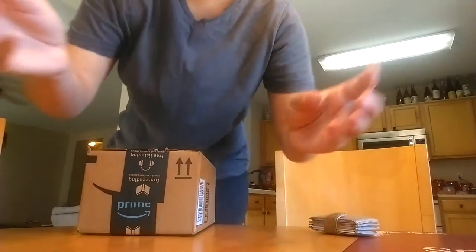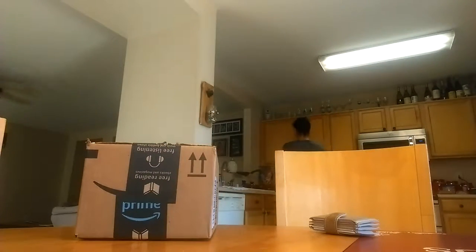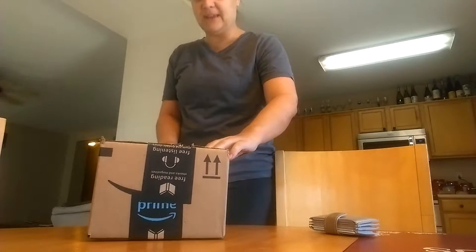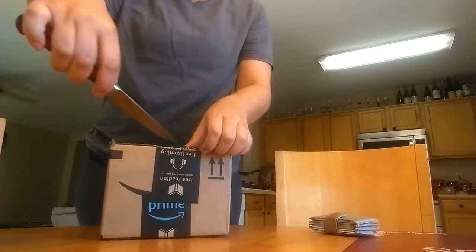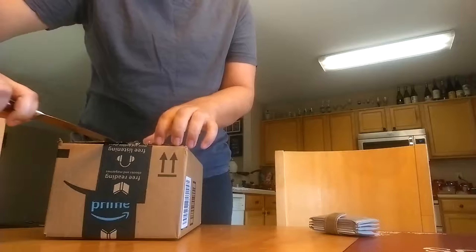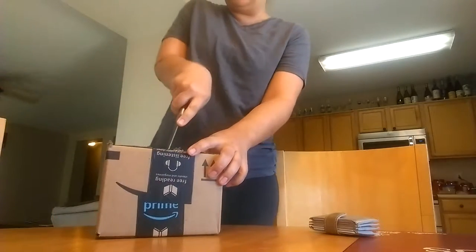I'm going to try and set this up so I can show you me opening it. Don't judge my kitchen — it's a little bit of a mess. I am in like pseudo finals week so I've been kind of a mess. But yeah, I got some stuff for essential oils to make rollers for my girls and for myself.